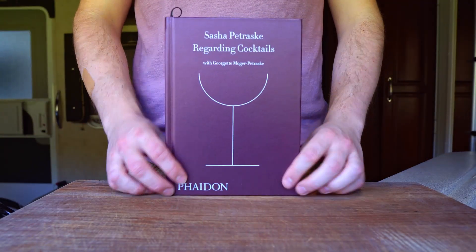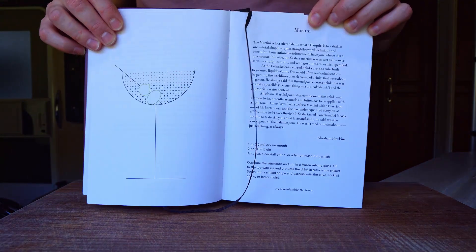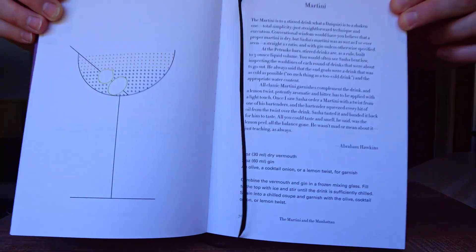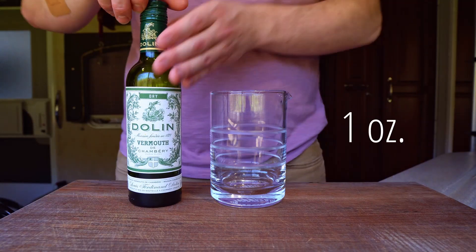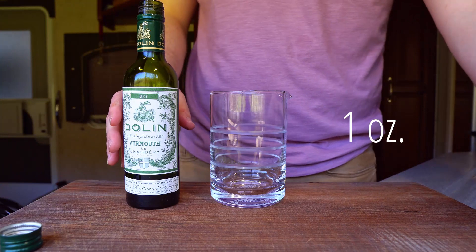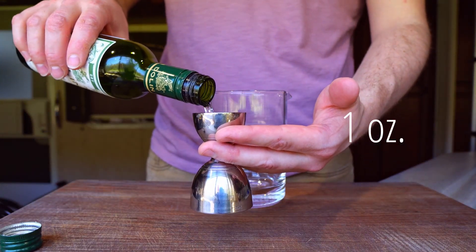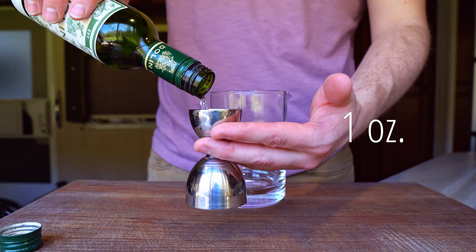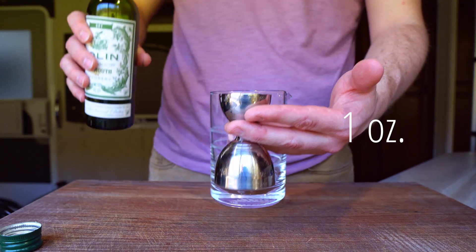Today's recipe comes from my favorite bar book regarding cocktails by Sasha Petrosky, and I'm going to try and follow the instructions exactly to the letter. We're going to build it in a mixing glass, and we start with a full ounce of dry vermouth from my favorite brand, Dolan. And yes, you heard me right — a full fluid ounce. For this to work you've got to use fresh vermouth that hasn't started tasting funky from being in a cupboard too long, and pick out a brand that you like well enough to consume neat without cringing.